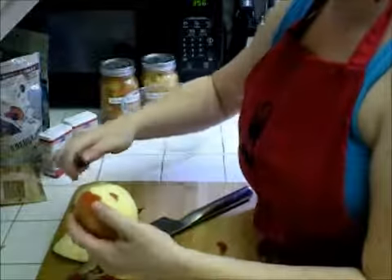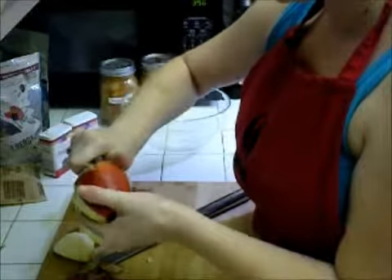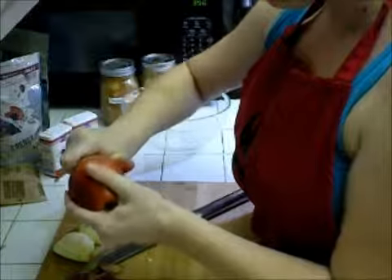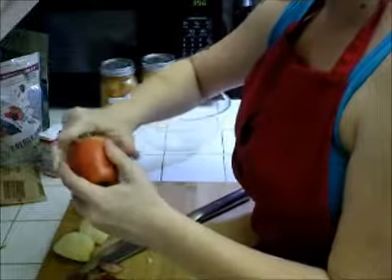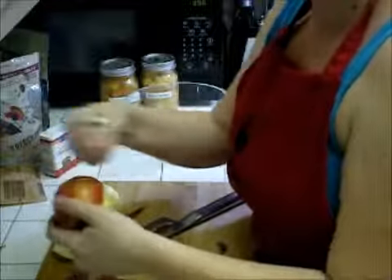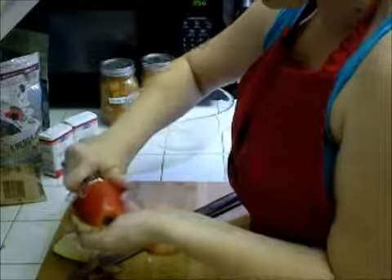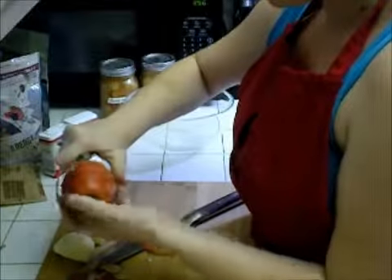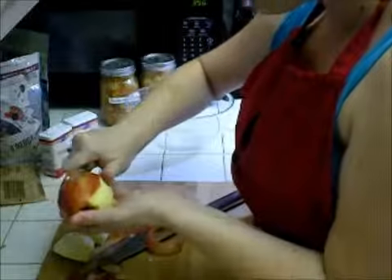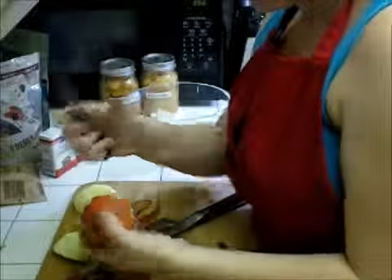Some people like to peel it this way — you can go around in a circle, all the way around and around. Whatever is most comfortable for you, just be really careful, especially if you have an extra sharp peeler. With the newer peelers, you don't want to slice your thumb.